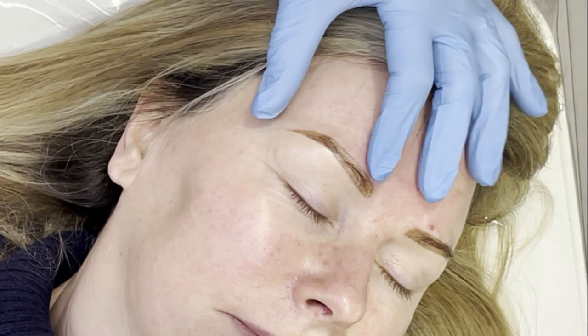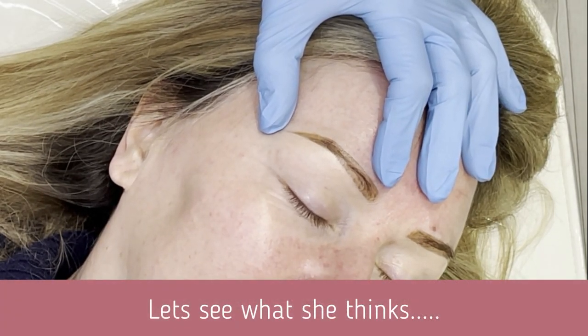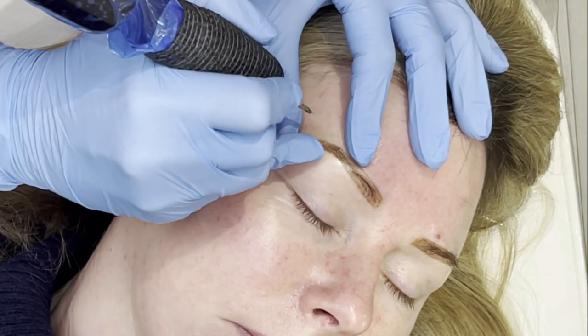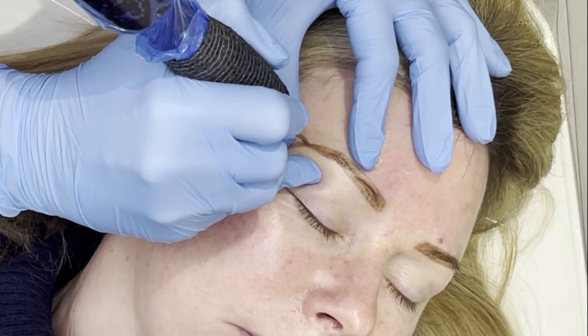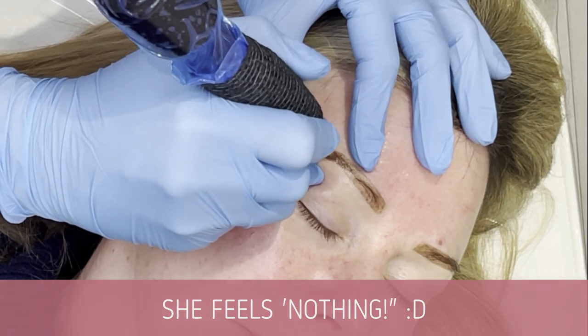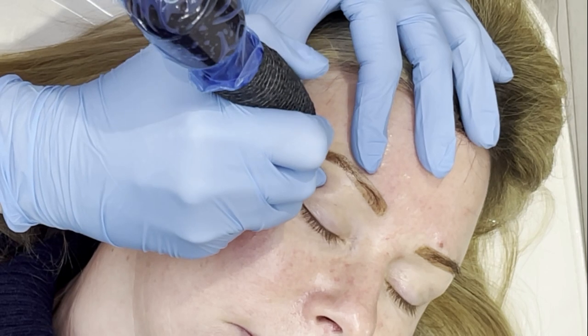Good to go. Are you happy for me to make a start? Perfect. I'm going to get you to turn your head just slightly, and you'll hear a little whirring of my machine. I'm going to start on the right hand side, do a little bit of work on the right, then a little bit on the left, going backwards and forwards until we've built up a nice soft colour. How does that feel? Nothing? Perfect — just what we want. The numbing has done its job beautifully.